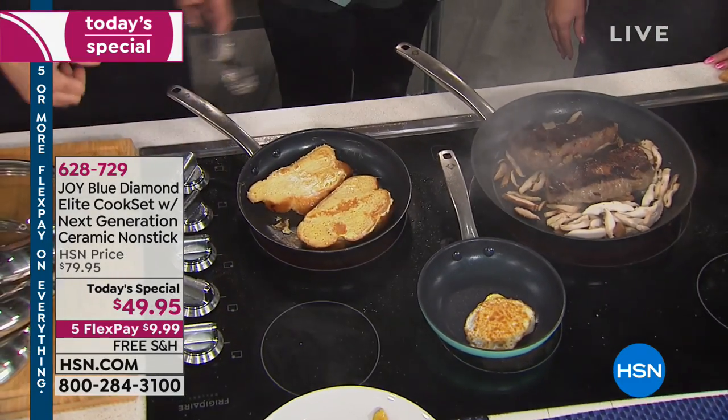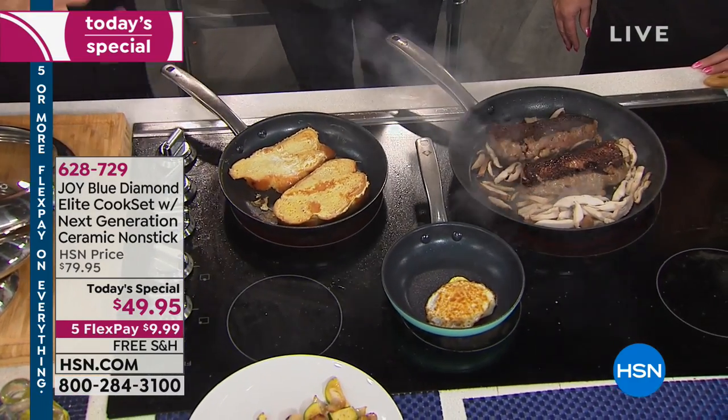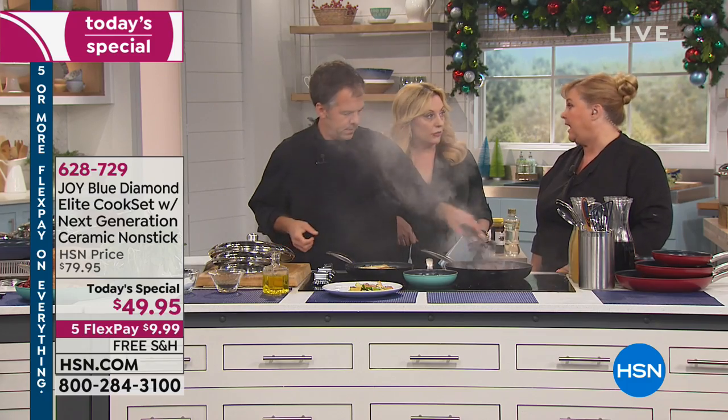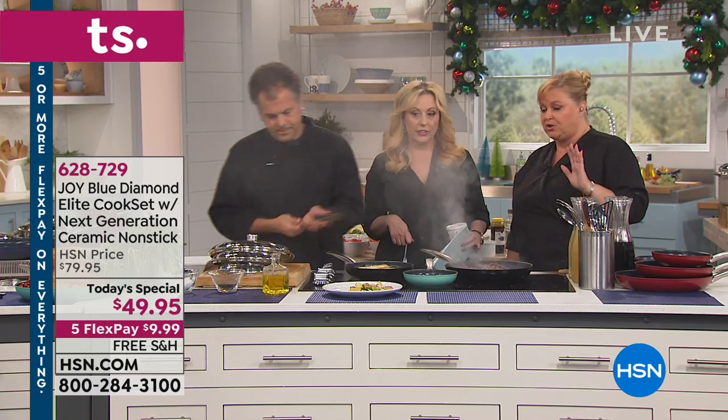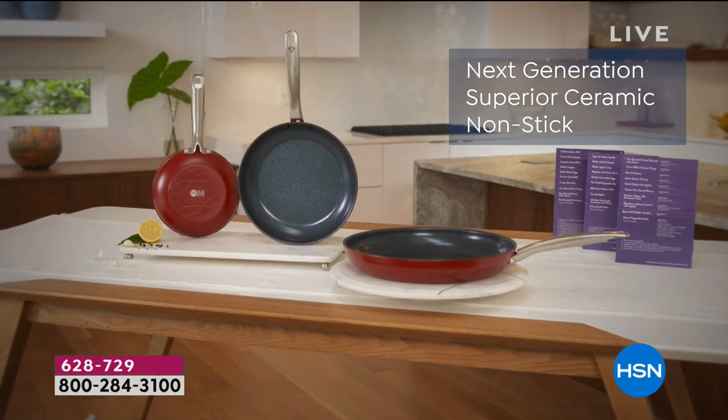What's cleanup like? It's a breeze — you literally just have to wipe it out or take it to the sink and wash it. You can put these in the dishwasher absolutely. They go right into the dishwasher. I personally just take them to the sink and give them a quick wash.